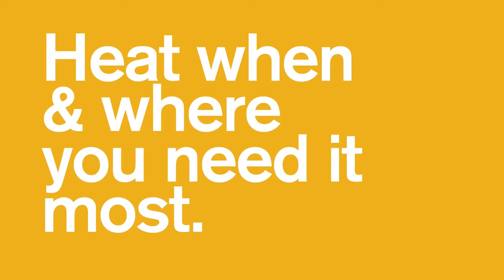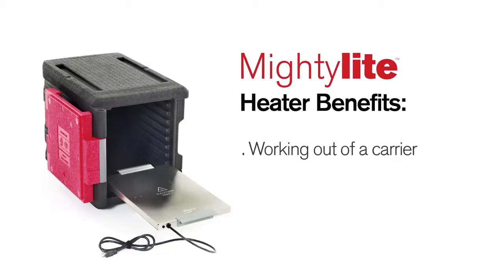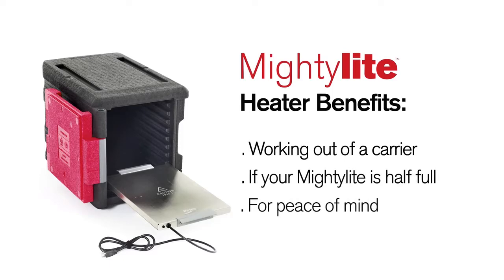Mighty Light Carriers keep hot food hot for five plus hours. However, there are a few instances where added heat can benefit you: when you have to work out of a carrier, if your Mighty Light is half full, or simply for peace of mind.